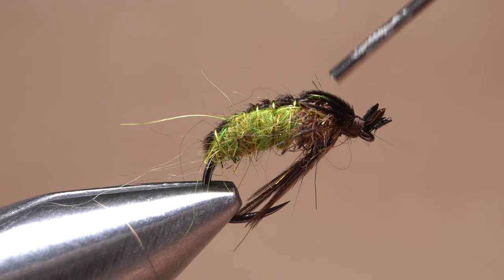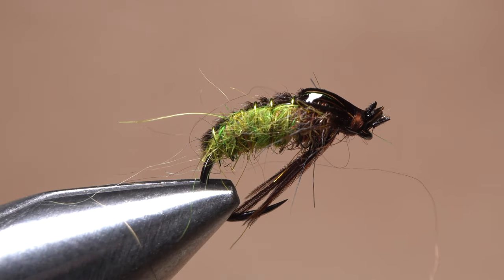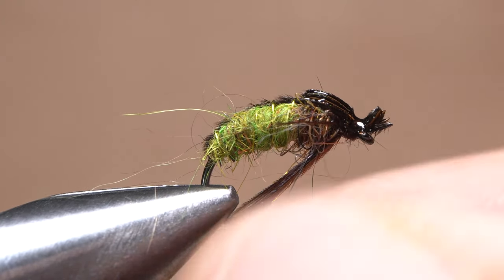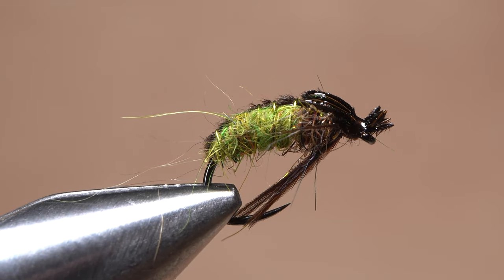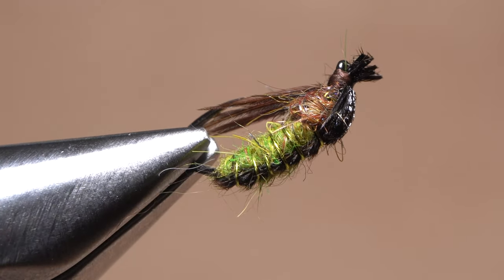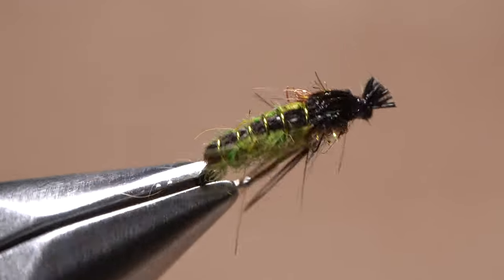Get hold of your head cement — Sally Hansen Hard as Nails — and apply a liberal coat to the wing case and the exposed thread wraps. It's a good idea to make sure the hook eye remains free of obstruction. And that's all there is to it. Let's just hope that this year's Grannom hatch is as awesome as it often is.